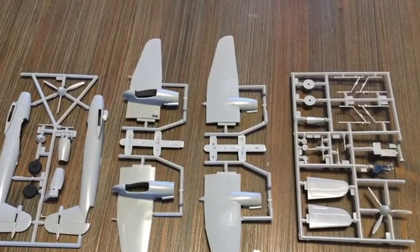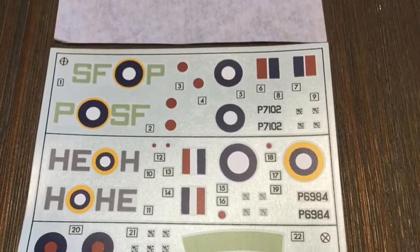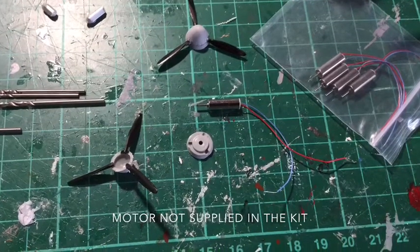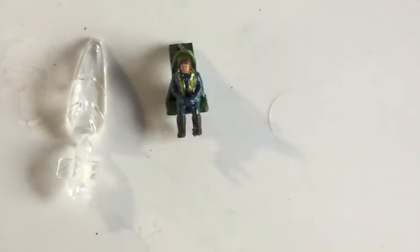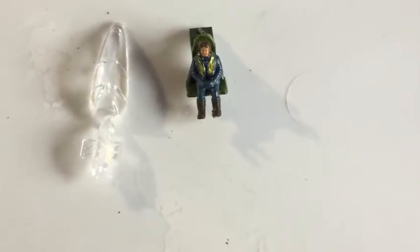Its Rolls-Royce Peregrine engines proved not powerful enough. There are two decal options and 30 pieces, so a relatively simple build. A couple of micro motors are put in for when it goes into a permanent diorama. Airfix also supply a pilot figure which you need to paint, and the canopy is clear.